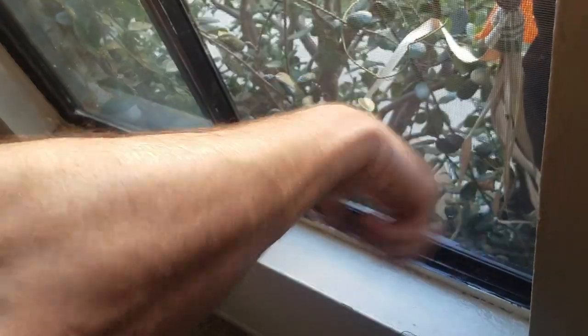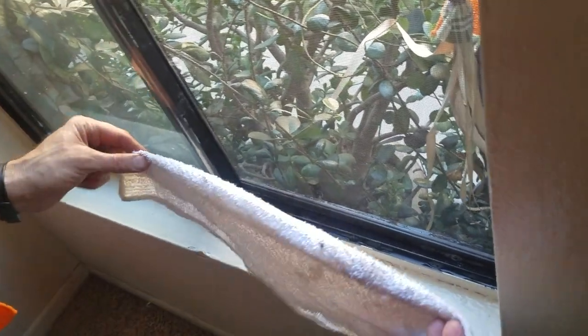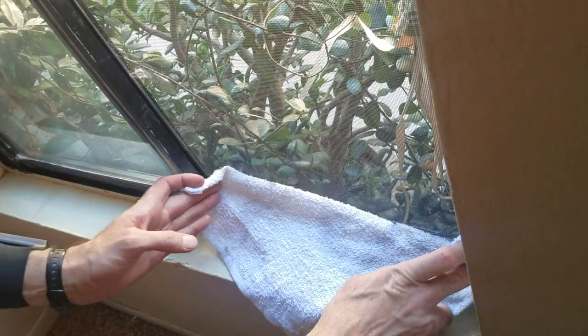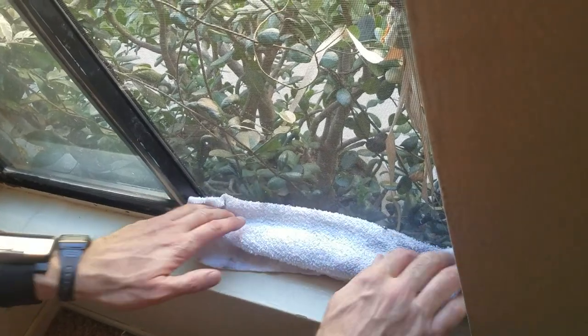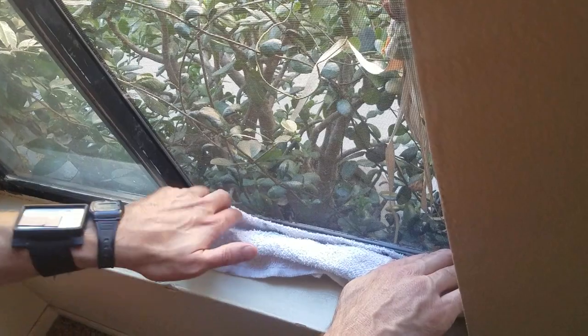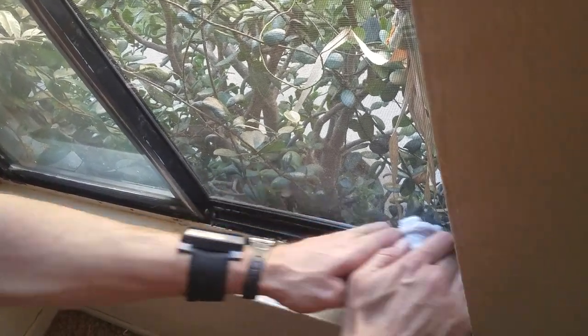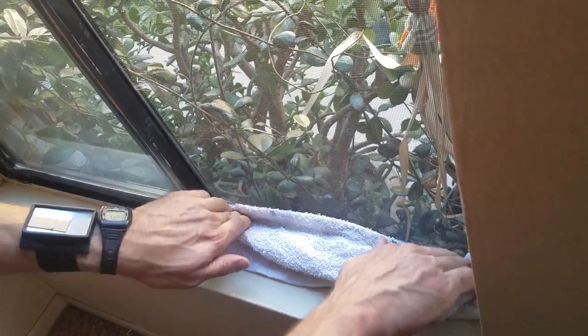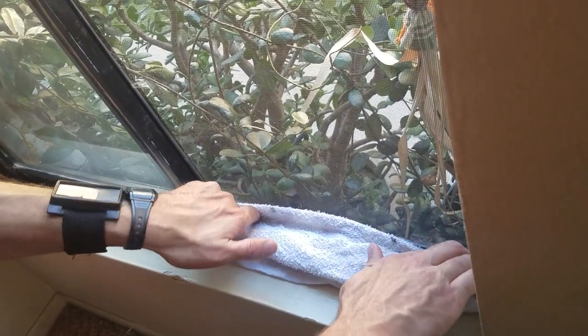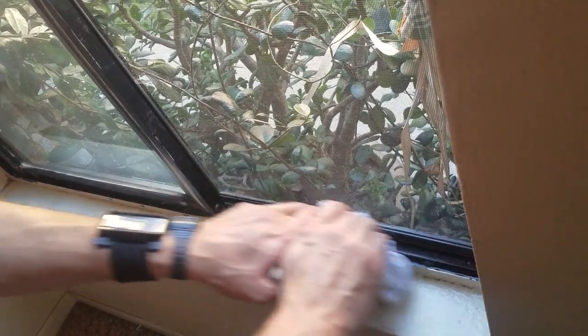If it does, you can take your squirt bottle and just rinse it off. Then take your terry towel to do a basic wipe down of the track. Set it in there, tuck it in, grip the right side, grip the left side, scrub and pull it together, then scrub here. So you're pulling from the corners to the middle, then using that pressure to scrub back and forth.